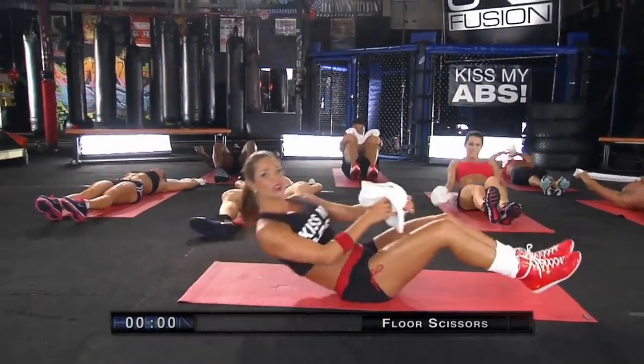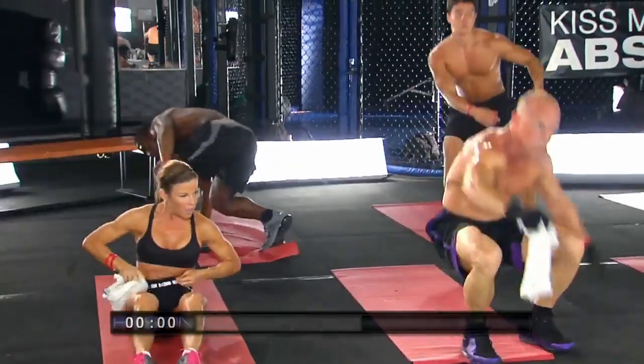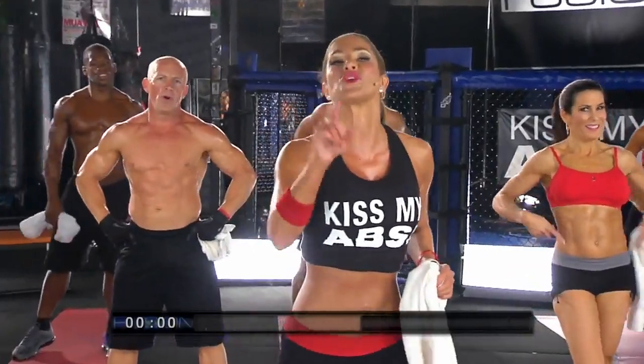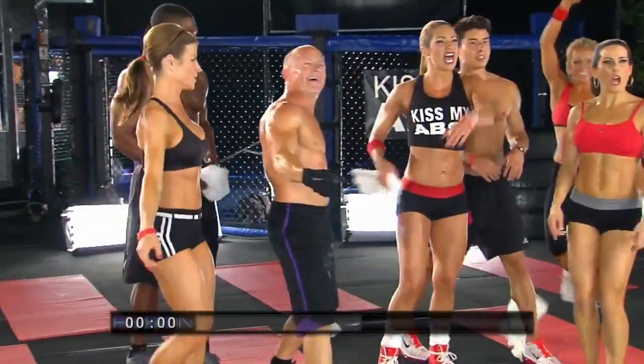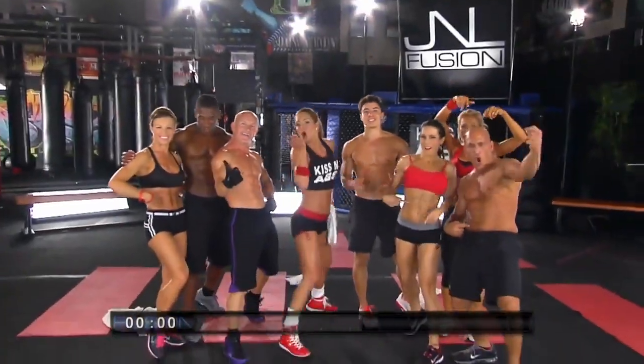We're going to roll it back up. You guys did amazing, and you finally did it. You passed through my Kiss My Abs exercise. I'm so proud of you. Now you too can have Kiss My Abs. Kiss My Abs!